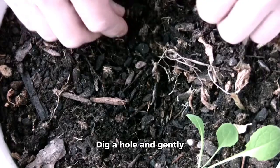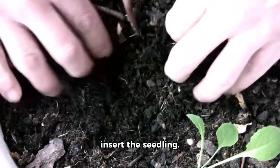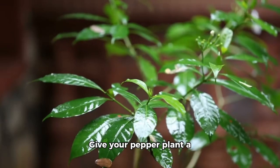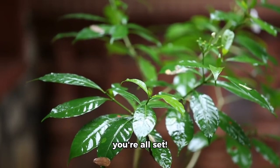Now, to plant. Dig a hole and gently insert the seedling. Gently pat the soil around it to ensure it's stable. Give your pepper plant a good drink of water and you're all set.